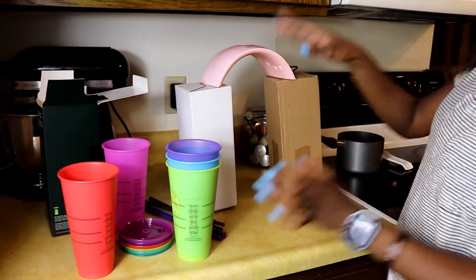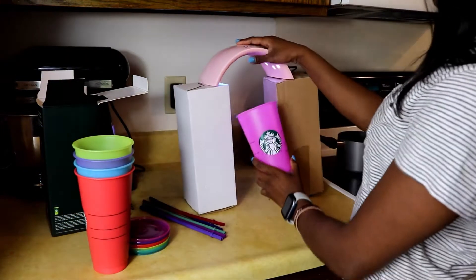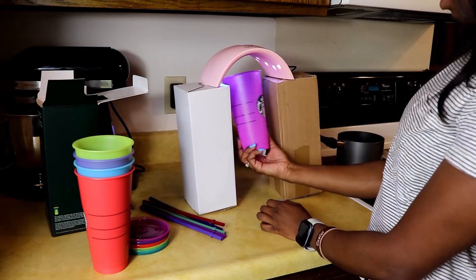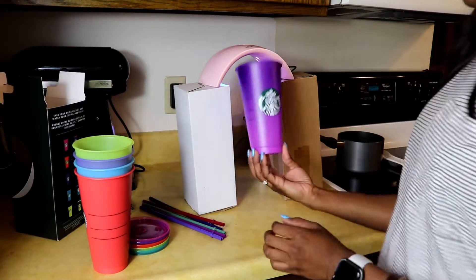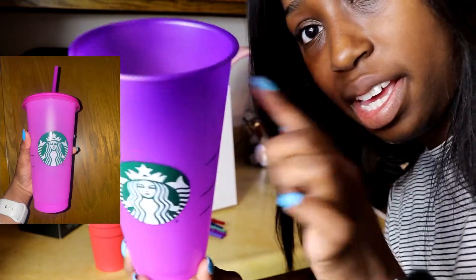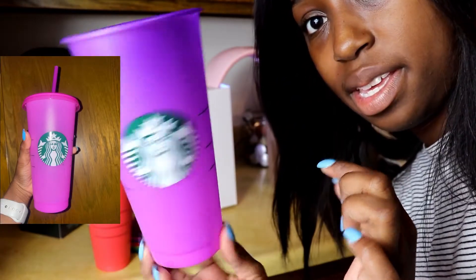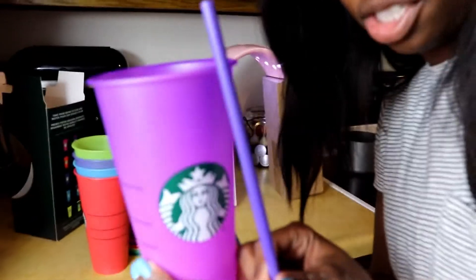I do have my little setup here. We're going to start with the pink one — I'm just going to put it under here for a little bit. It doesn't take long at all, and this one color changes to purple. As you can see, the pink is still at the bottom and it's pretty purple at the top.